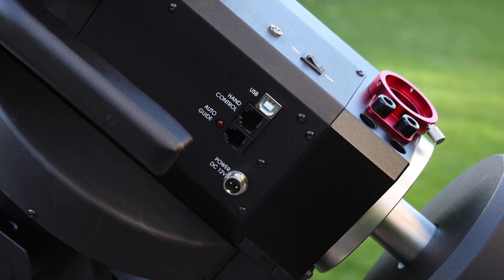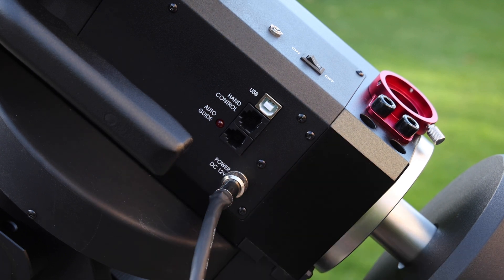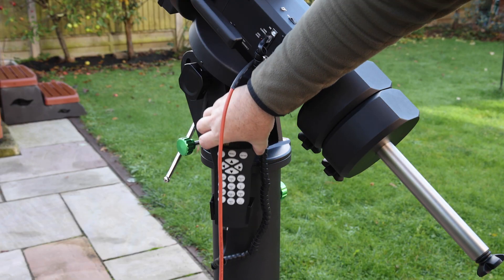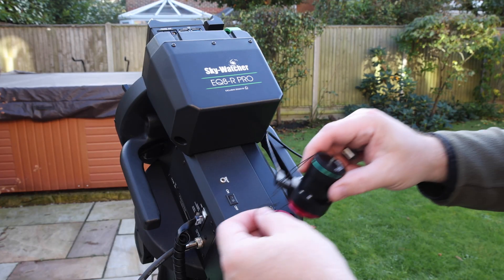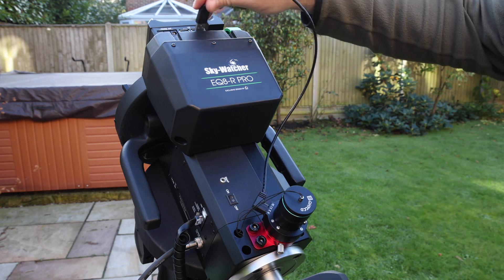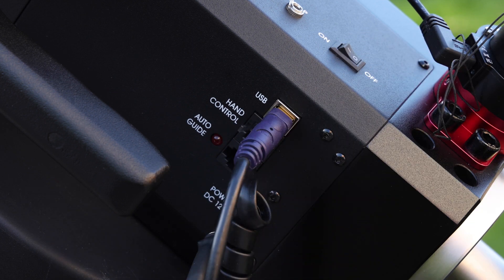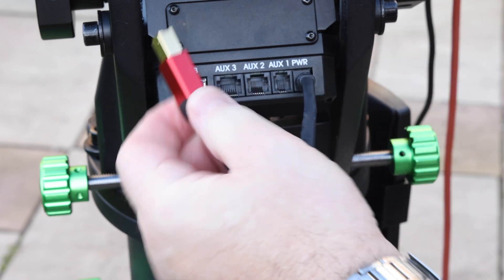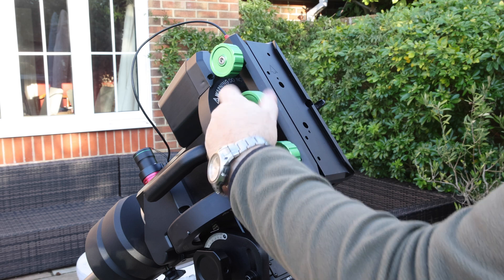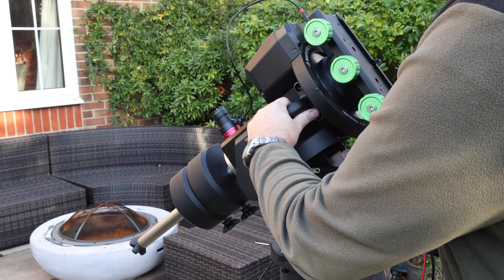Here are the connections for the mount. You've got the 12-volt DC power — I've bought a silicone cable for this as it's a bit more sturdy — and the hand controller plugs in. The mount can be directly connected via USB; you don't need an EQDir cable. The hand controller is useful in particular for the auto home, because EQMOD will not do auto home. I've also fitted the PoleMaster — I bought an EQ8 PoleMaster adapter bracket which screws neatly on the front. The right-length cable connects neatly to the through-mount cabling, along with the USB cable for controlling the mount. The through-mount cabling carries power and USB3. It is now an active USB3 hub in the top of the mount — they've obviously updated that. The saddle is Losmandy with three large green thumb screws for opening and closing.